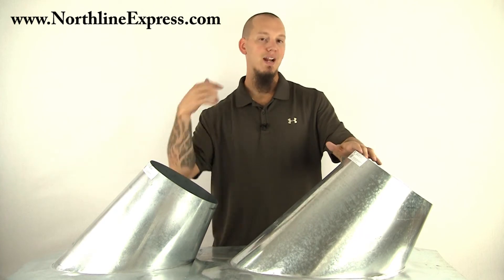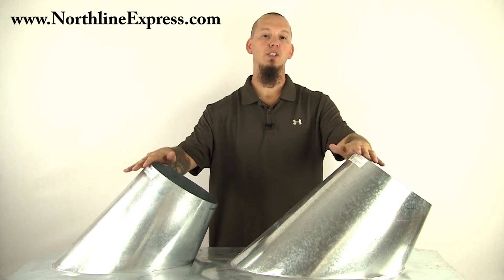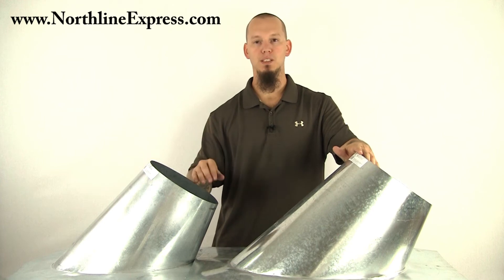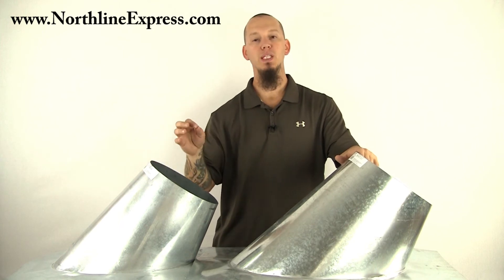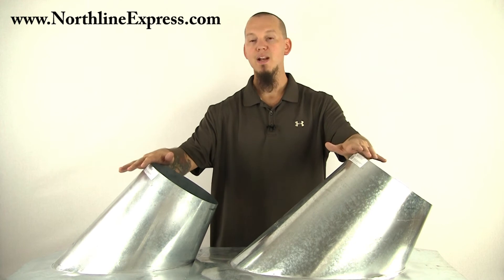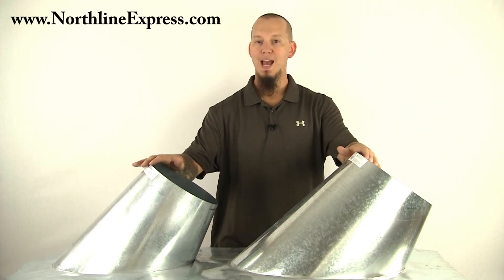These are non-ventilated flashings. The difference between ventilated and non-ventilated — specifically the situations where you'll use one over the other — is whenever your chimney system is being run through a chase down below in the attic space, that's when you need a ventilated version.